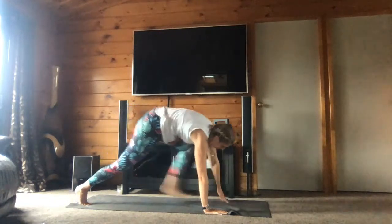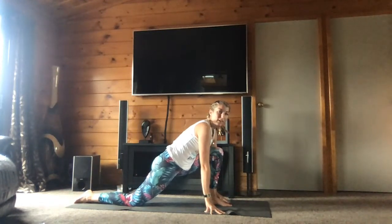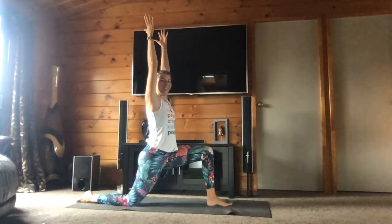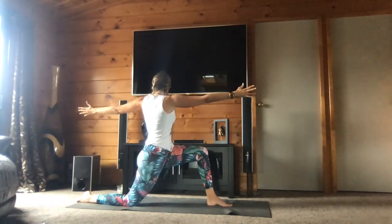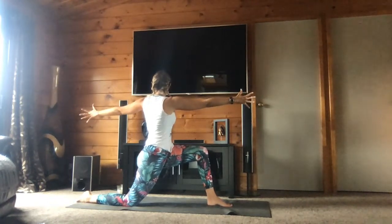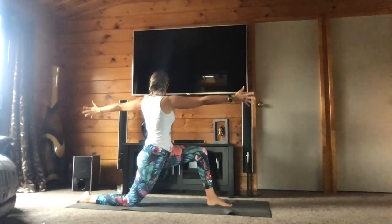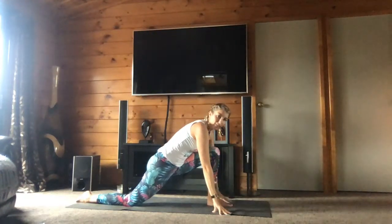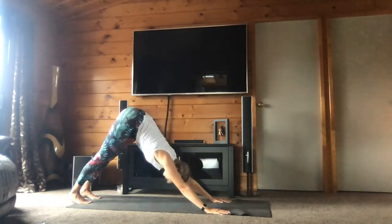Bring your left foot forward — amenez le pied gauche à l'avant. Lower down your back knee, rise up — low lunge. Turn your chest toward your left side, open your arms — tournez votre poitrine vers le côté gauche, ouvrez les bras. Relax your shoulders but have your hands active. And bring your hands above your head, come back to center. Lower down your hands on the mat — amenez vos mains sur le tapis. And go back to down dog — et retournez dans la position du chien tête en bas. One more breath here.